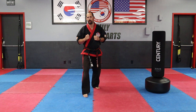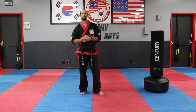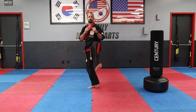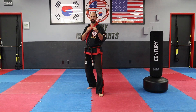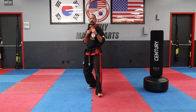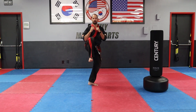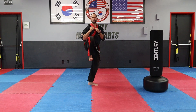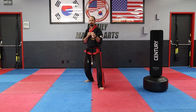In our front kick progression there are three individual kicks. First is the standing front kick, done with your front leg, emphasizing balance and the fold-kick-recoil-down sequence. Make sure you do a couple on each leg — fold, kick, recoil, down. Those are your standing front kicks.